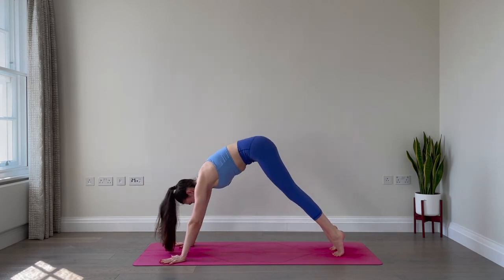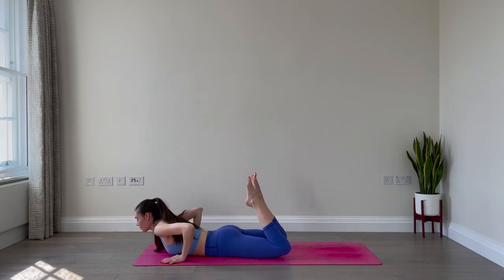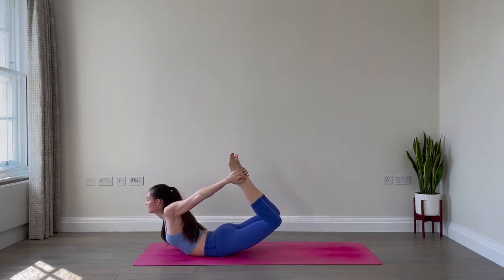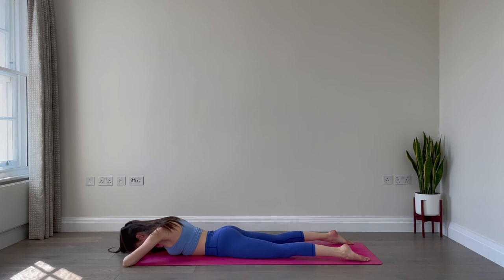Excellent work, very good job. Inhale, come forward — high plank. Exhale, lower all the way onto your belly. Point your toes, bend the knees, see if you can reach back and catch a hold of the feet, thumbs pointing down. Inhale, lift through the chest, kick the feet into your hands, lift the legs, lift the thighs off the mat, reach the feet towards the sky. Breathe. Two more breaths here — engage your glutes, see if you can kick even more into the hands. One final breath: inhale and exhale. Slowly release the feet and lower all the way down. One breath here, relax for a moment.